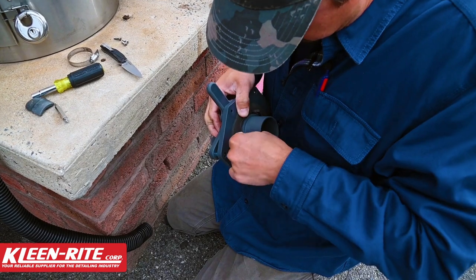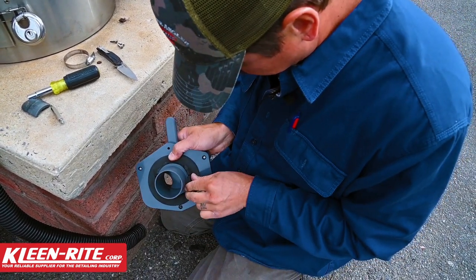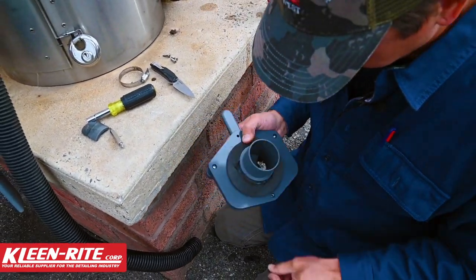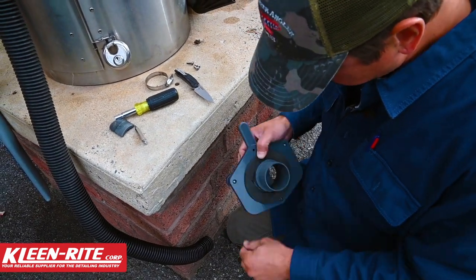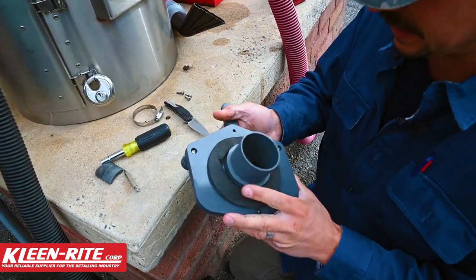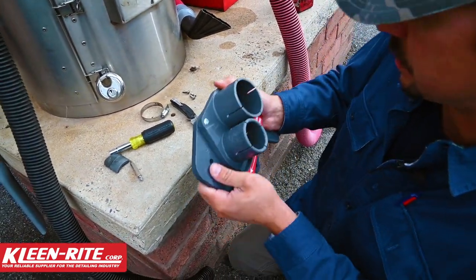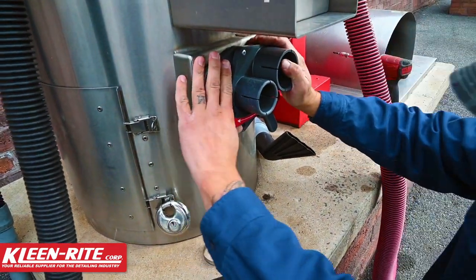You could use silicone if you had silicone laying around — you just want to get some type of sealing gasket on there. Like I said, I always have these vac motor gaskets laying around, so I'm just going to use one of those. Now I'm going to sink that in tight.